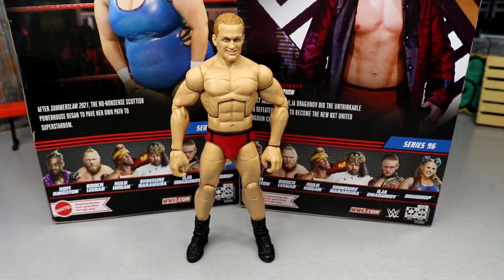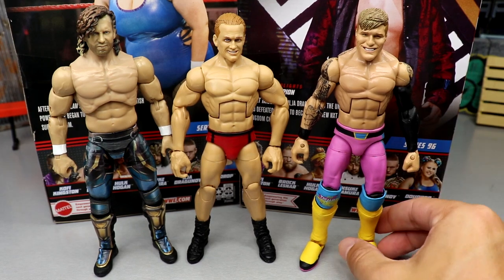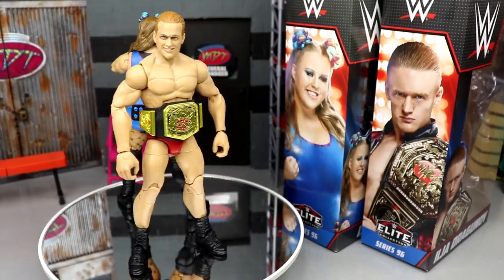For figure comparisons I showed off the Unrivaled Series 1 Kenny Omega, the Dragunov figure, and the custom MDT Trey White figure. Everything looks good and quality. I'm liking the Dragunov figure and think he has great accessories. That pretty much wraps up our two-in-one WWE Elite Series 96 review on Doudrop and Ilia Dragunov.